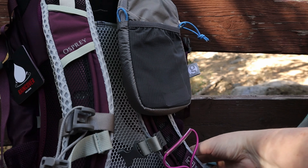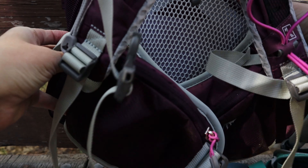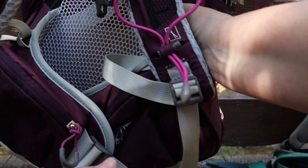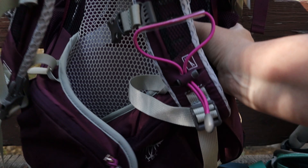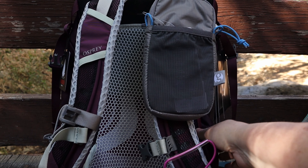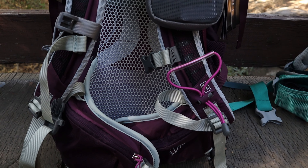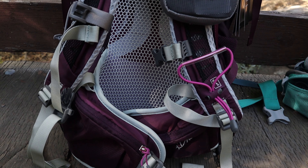My most treasured and valued feature are the pockets on the waist belt. This is an absolute must for me. I need to have pockets in the front especially when I'm doing 15 to 20 mile days. I'm up to about 15 miles a day right now and I really want something that's going to hold up and be easy to access. I'm tired of having to dig through my large pack for things.